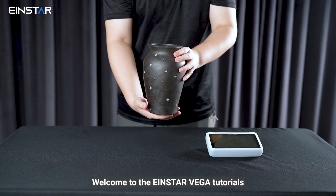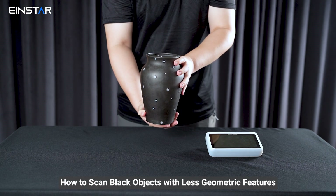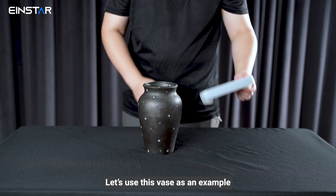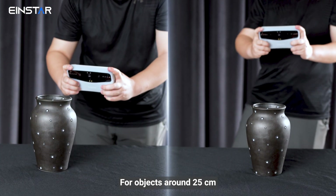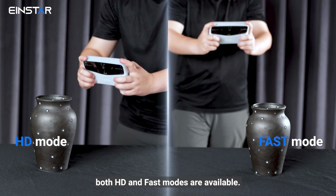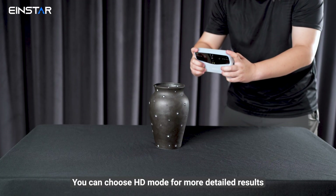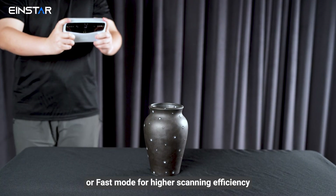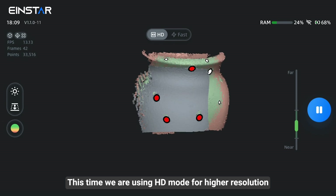Welcome to the Einstar Vega Tutorials on how to scan black objects with less geometry features. Let's use this base as an example. For objects around 25 cm, both HD and fast modes are available. You can choose HD mode for more detailed results or fast mode for higher scanning efficiency. This time, we are using HD mode for higher resolution.